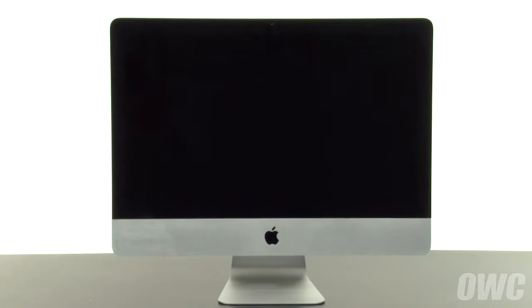Hello and welcome to the OWC instructional series of videos. In this installment we're going to show you how to upgrade the hard drive in a mid-2010 21 and a half inch iMac. We've already gathered our materials, shut down and unplugged the iMac, and are working on a soft static free work surface. We are now ready to begin.